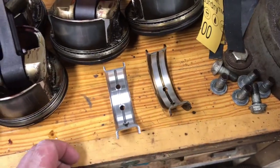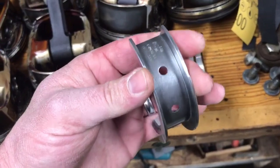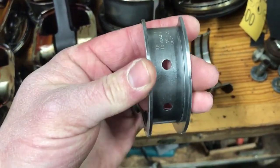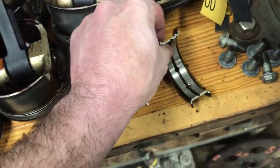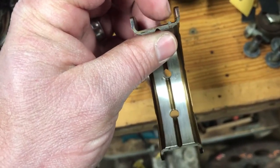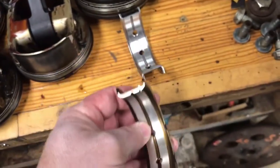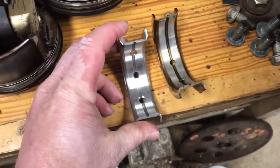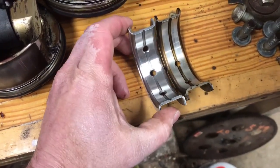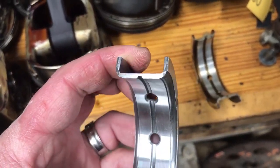Okay, so I got the crank cleaned up and I'm getting ready to lay the bearings in the block. I pulled up my thrust bearing first and looked at it to figure out which way it went — it's not obvious. It doesn't have a tab on it like they normally do, so I went and found the old bearing. The old bearing obviously has a tab; this new one is still a GM bearing. The old bearing has two oil holes in it, the new bearing has three, so apparently they've made it so this bearing can go in either direction.